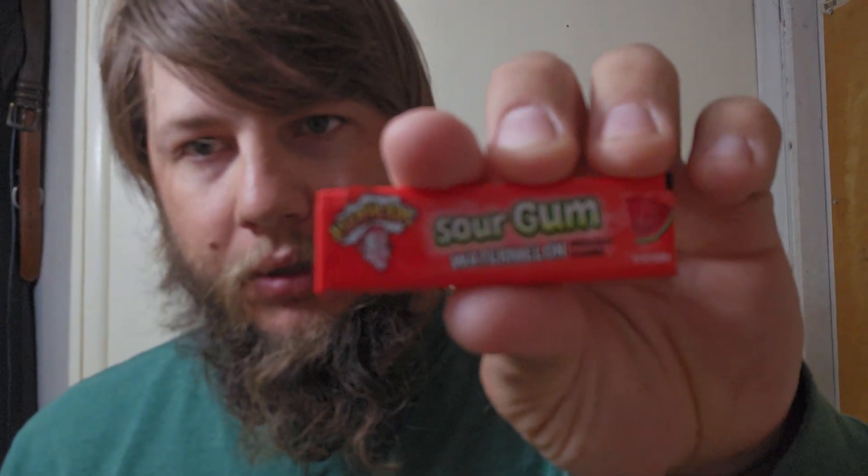Hey, Snowflash here and welcome back to another video — part 3 of the Sour Gums. This one is Sour Gum Watermelon. Watermelon.